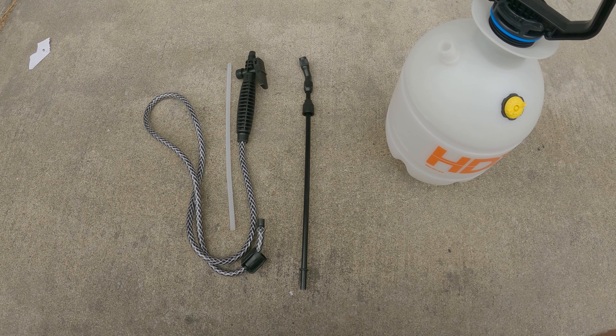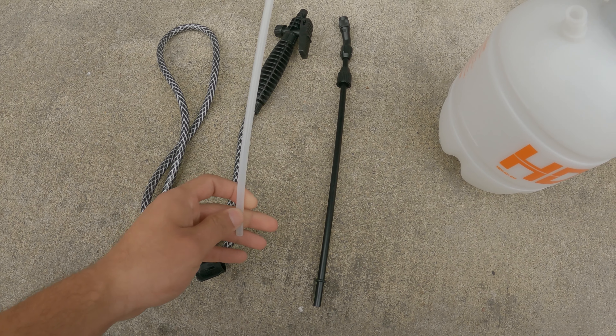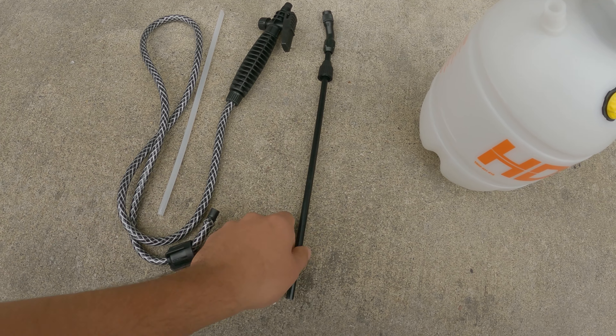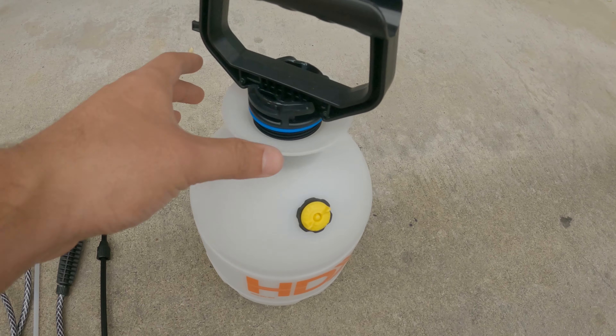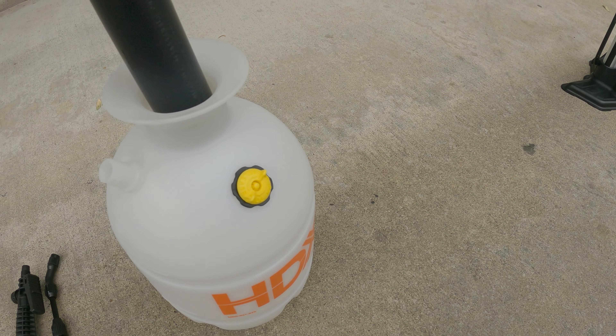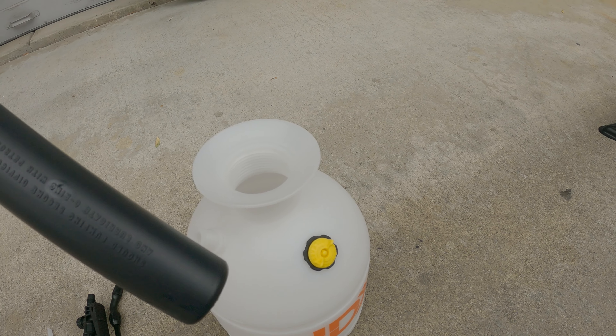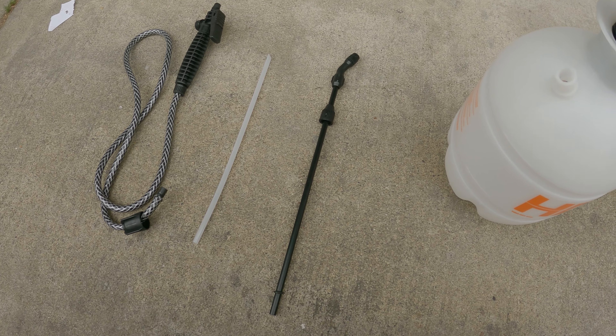So for the pump sprayer, this is all you get. You get this hose, this little white tube, and I guess this is like the nozzle. You've got the one gallon pump right here. So this should be everything you need right here.